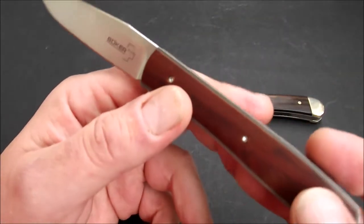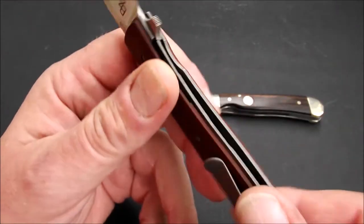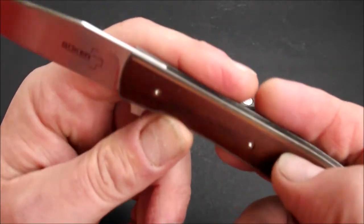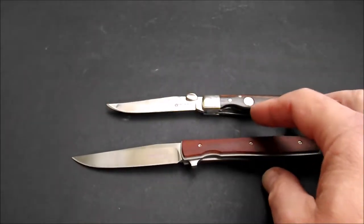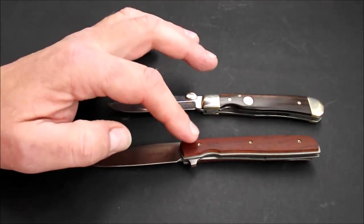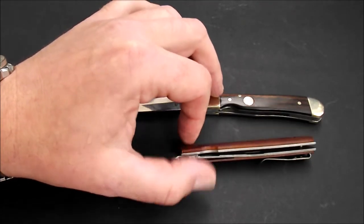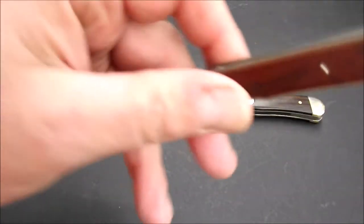Zudem hier noch: die Beschalung aus Kokobolo-Holz. Das ist ein bisschen matt, weil es hier ganz feine Längsrillen eingefräst hat, die es sehr griffig machen. Ich hatte erst gedacht, ich poliere das, aber das funktioniert gar nicht — weil ich sonst die Rillen zerstören würde. Die ganze Konstruktion hier unten ist verdeckt, die Beschalungen sind aufgeschraubt, da drunter ist die Mechanik mit den Schrauben, die das Messer zusammenhalten — mit einem Stand-Off hier hinten und der Achsschraube.